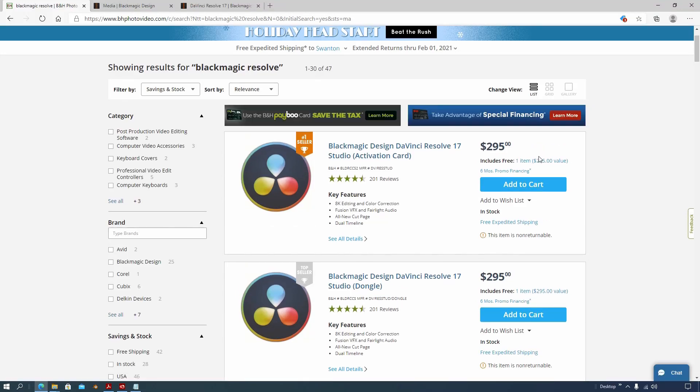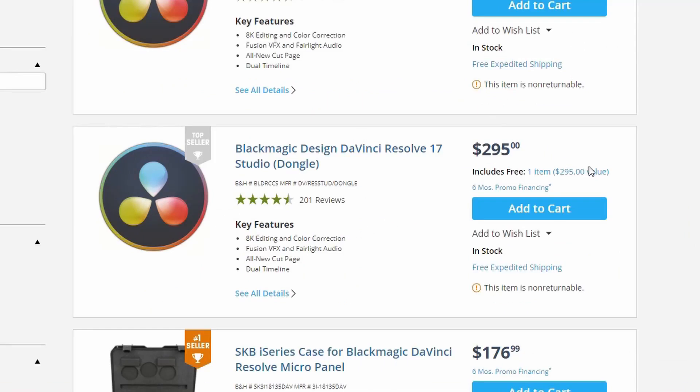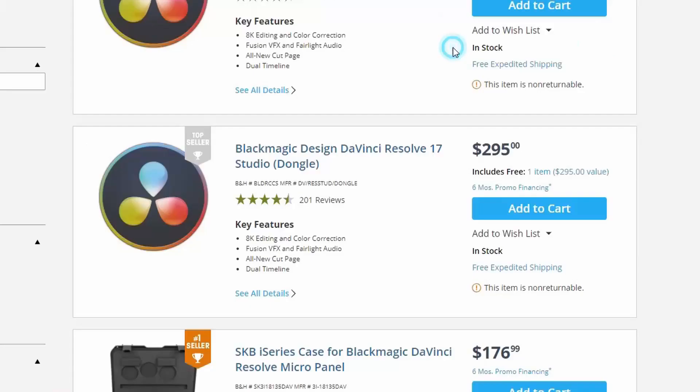Let's check out Resolve Studio. Seriously? Comes with a free DaVinci Resolve Speed Editor? Now that's the way to go — it's like an early Christmas. Resolve 17 hardware dongle version? Yes, includes a free Resolve Speed Editor.